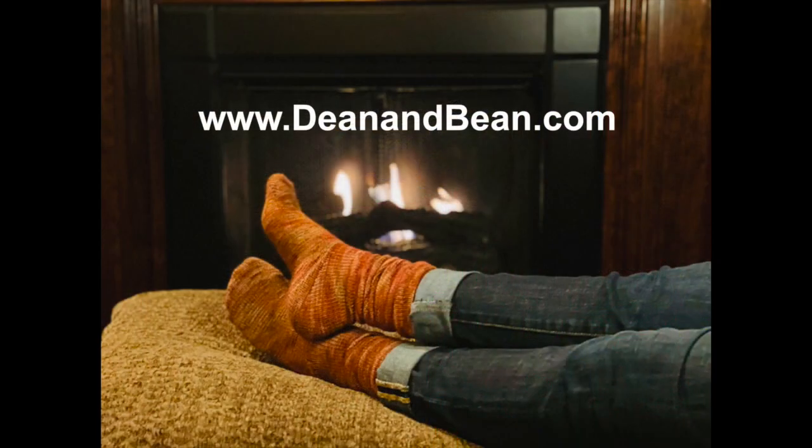Visit Deanandbean.com to pick the color of your new sock machine and get ready to level up your knitting.